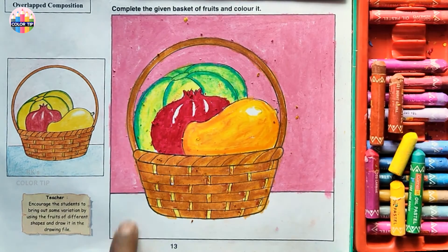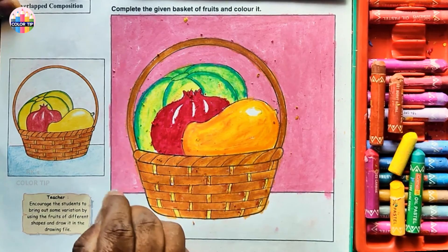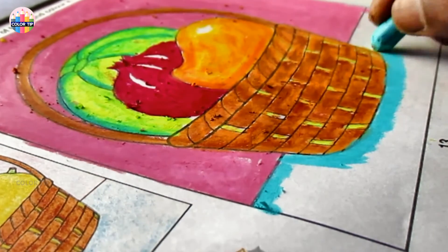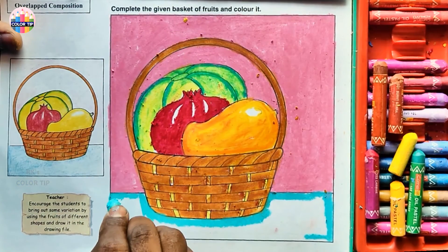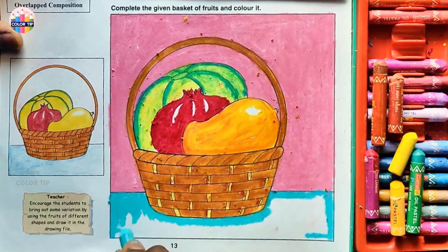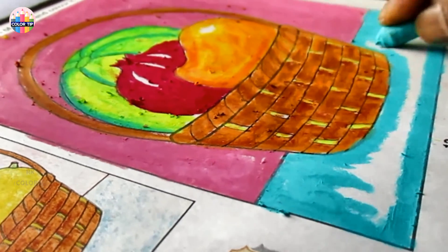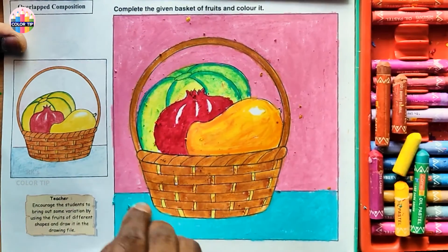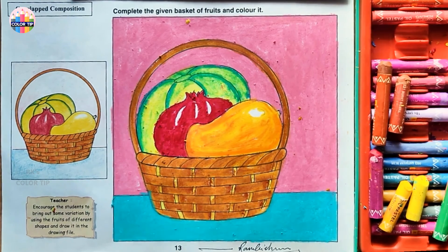Color into the basket. Let's color the foreground with light blue — another shade of light blue. That's it from page number 13. Let's sign off — thank you.